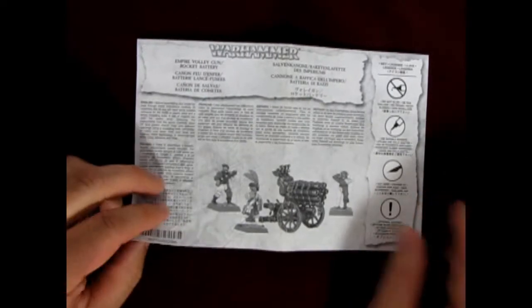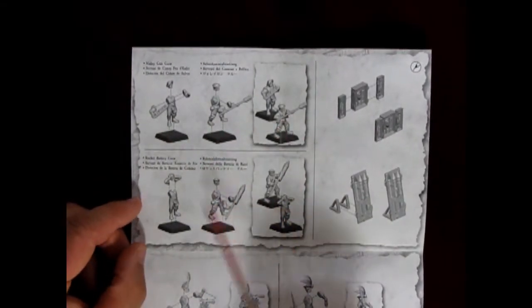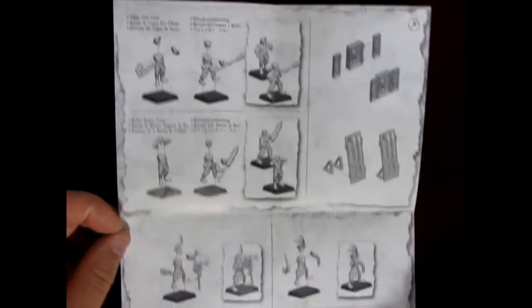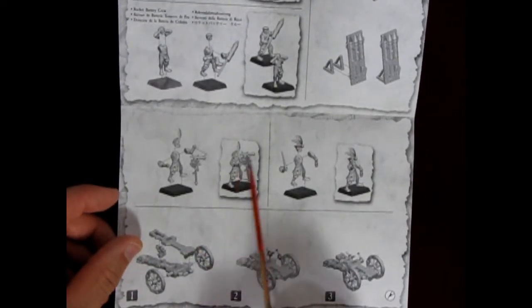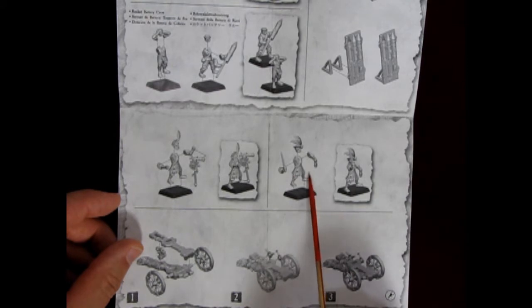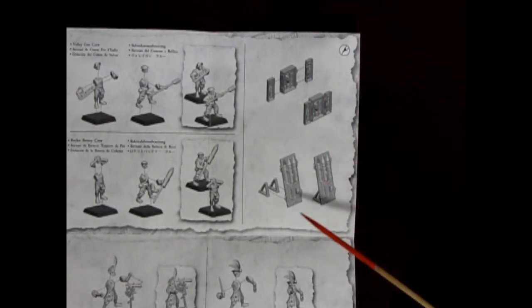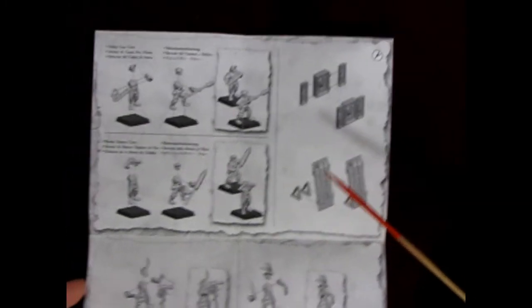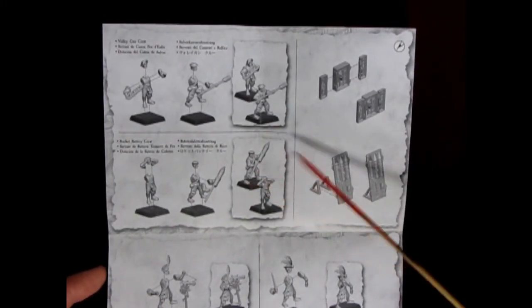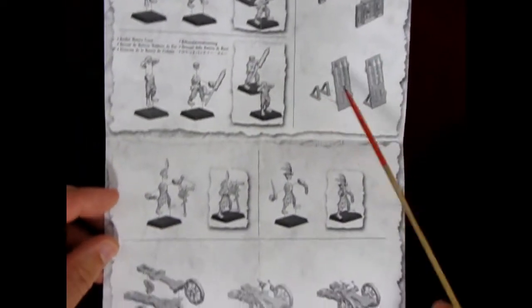Now we have our instructions, which are the key part of this model. You get a nice little photograph of the volley gun with the crew. Opening it up, the first things to build are the crew members — you choose either your volley gun crew or your rocket battery crew. They have two figures plus a champion. One is looking through a telescope, another has a sword. There's a nice artillery box with stuff inside, a rocket board with spare rockets, and one crew member is holding one — you put them together to make a little diorama.